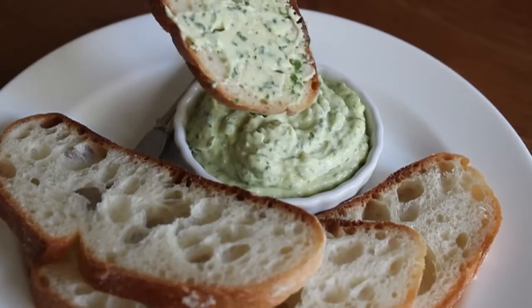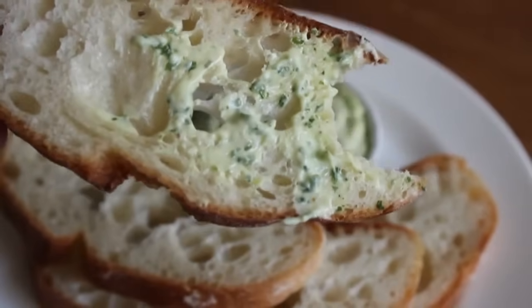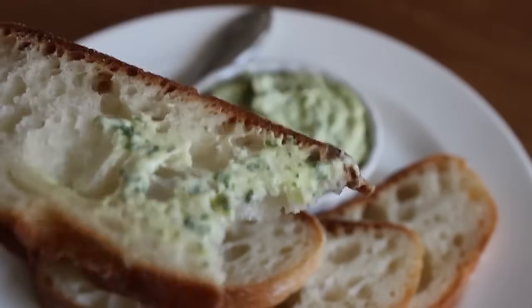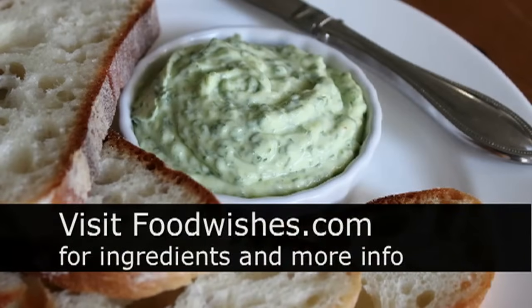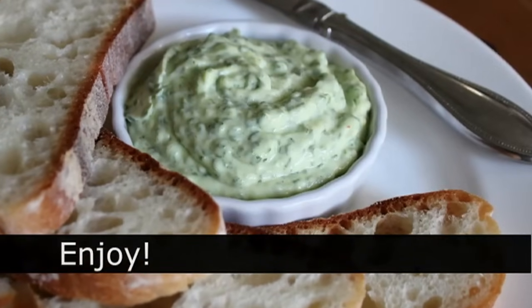That was really delicious — just such a treat. I really hope you give this a try. If you have a stick blender you have no excuses, and if you don't, buy one and try this. It's an amazing tool and this is just one of the things you can do with it. Head over to foodwishes.com for all the ingredients and more info, and as always, enjoy.